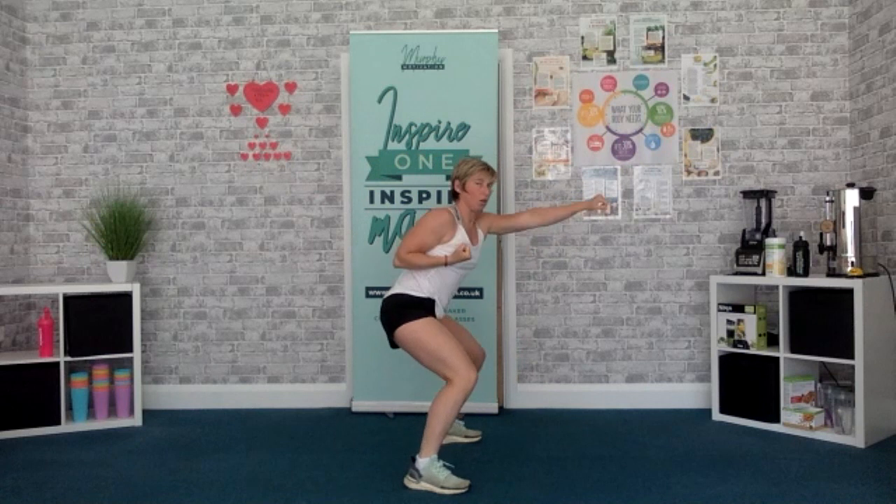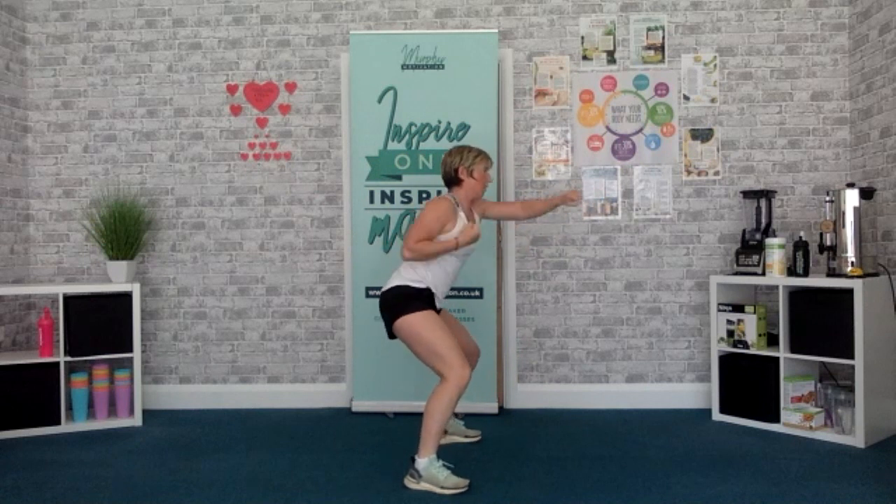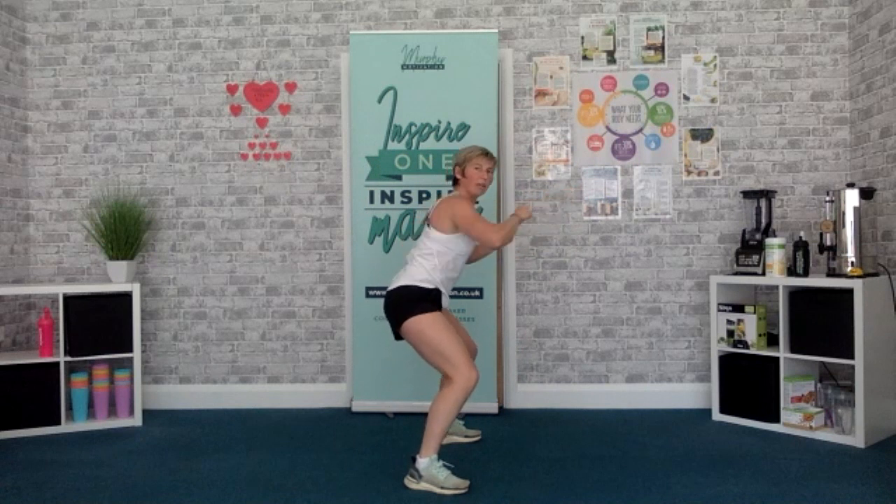Next one — shoulder width apart, knees nice and soft. We're going to come into our squat position, a pair of punches. 3, 2, 1, let's go. Right, straight out — one extension of those arms, working the shoulders. That's it, keep it going. Stretch. Shake it out.